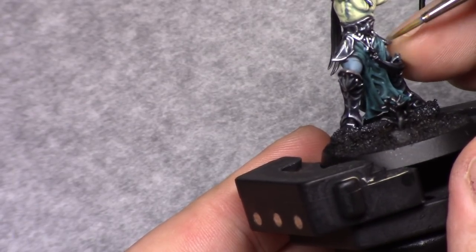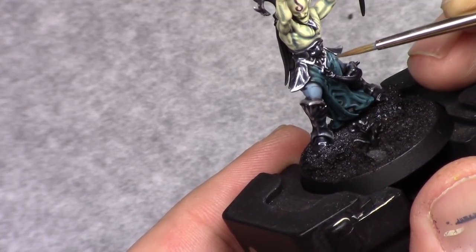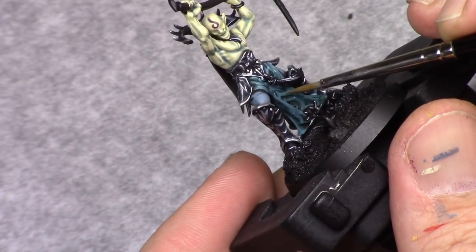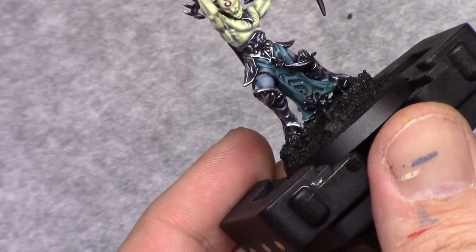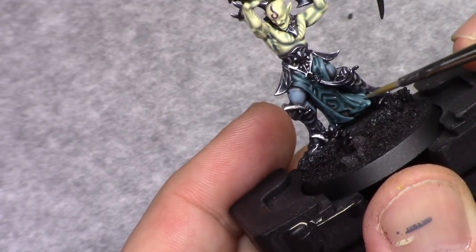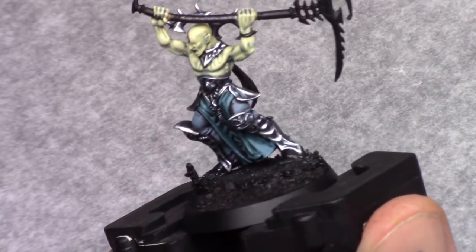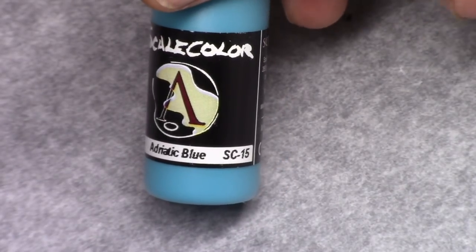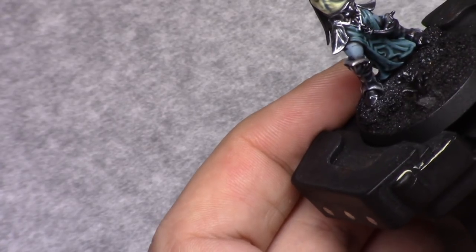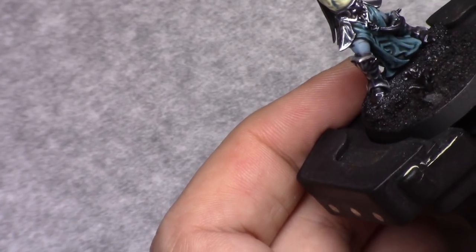Once that's dry I made the same mixture of four parts foul green and one part dark blue and I applied the first highlight to all the raised areas. Then I added two parts Adriatic blue to this mixture and I applied a next highlight using the same method, strengthening the color to get a smooth transition and a build up of color.